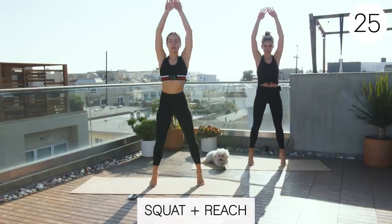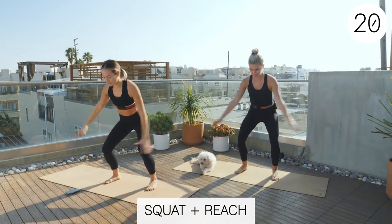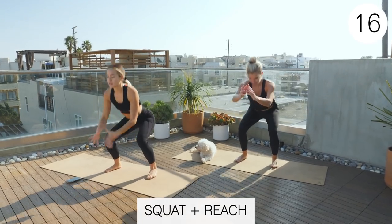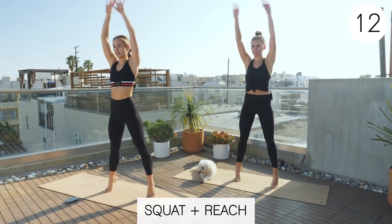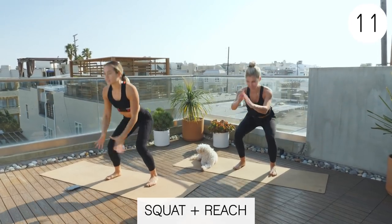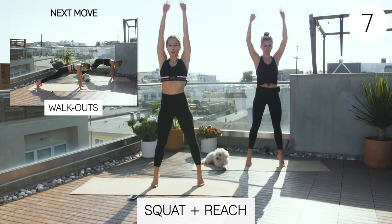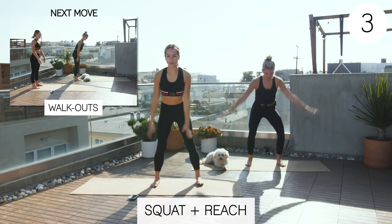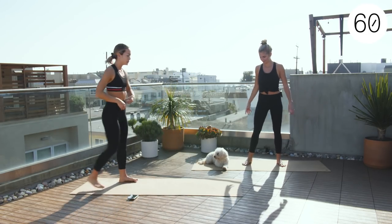Nice job guys. Getting a lot of jumping today, so you can even start off doing some of the jumping and then modify and do the version Claire will be doing, so that you can still get that heart rate up. All right, now we'll do walkouts.